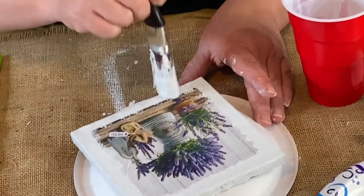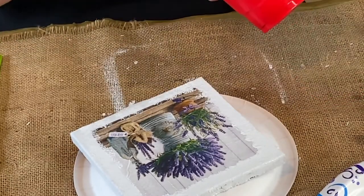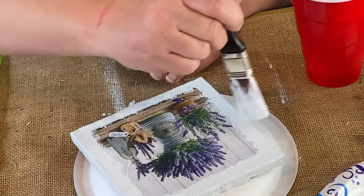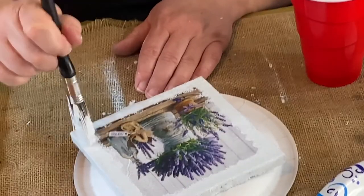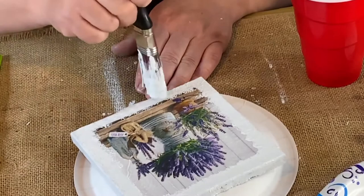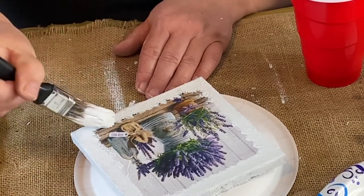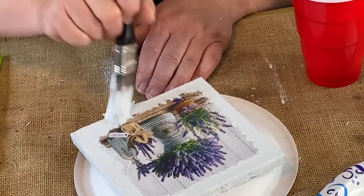You can go in as far as you want — way in on the napkin if you want, not just on the edges. I want to keep the integrity of the picture the best I can because I think it's beautiful. I love this purple. It's so springy.